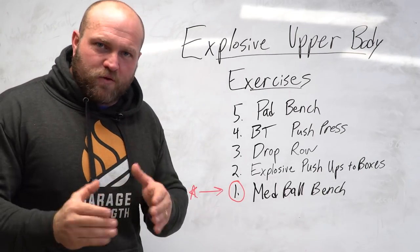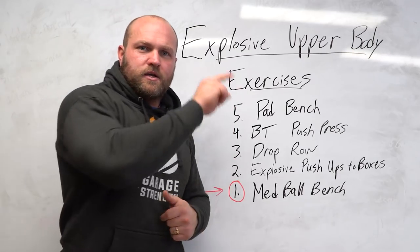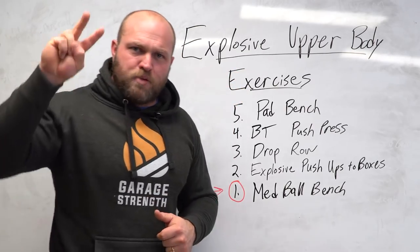If you want more information and more content about explosive-based training, click on this card right here. Until next time, guys, peace.